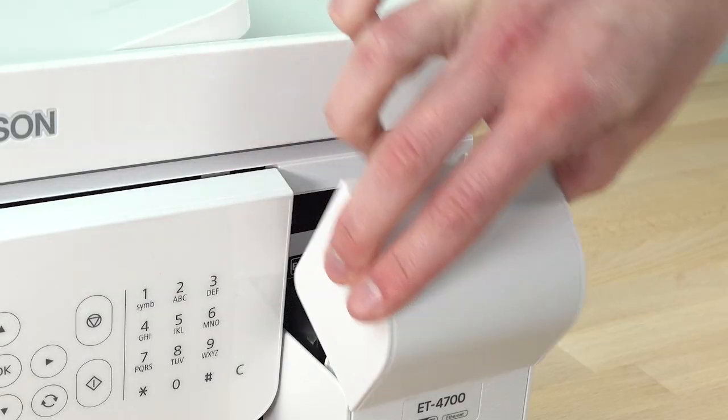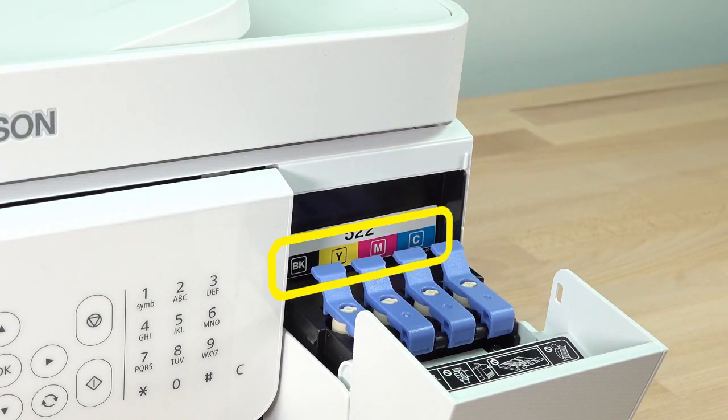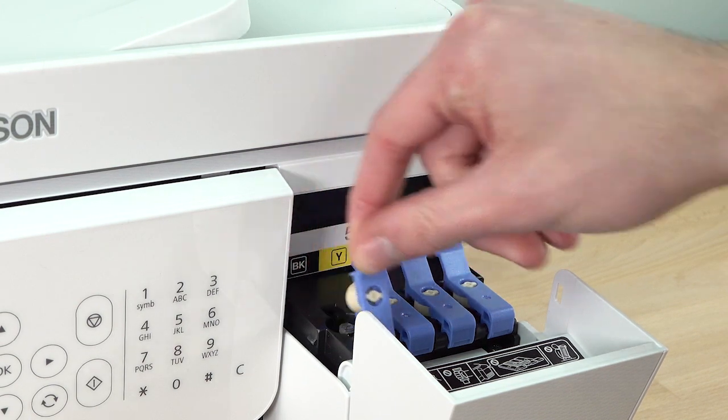Open the ink tank cover. Note the color-coded stickers on the ink tank unit and open the ink tank cap for the black ink tank.